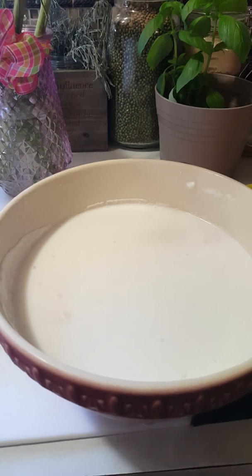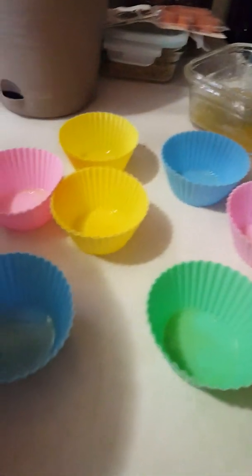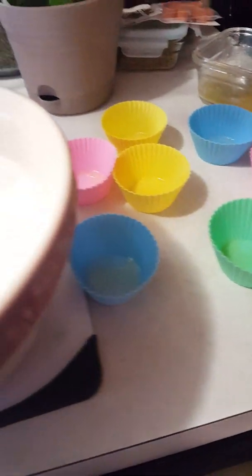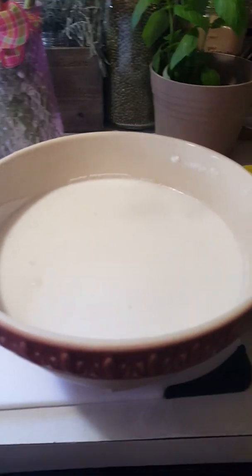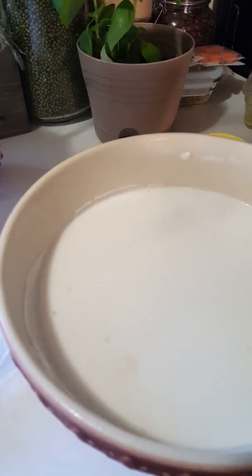You can use either melted butter or cooking spray to spray in your molding. Last night I already prepped this one — I can make three dozens out of this.